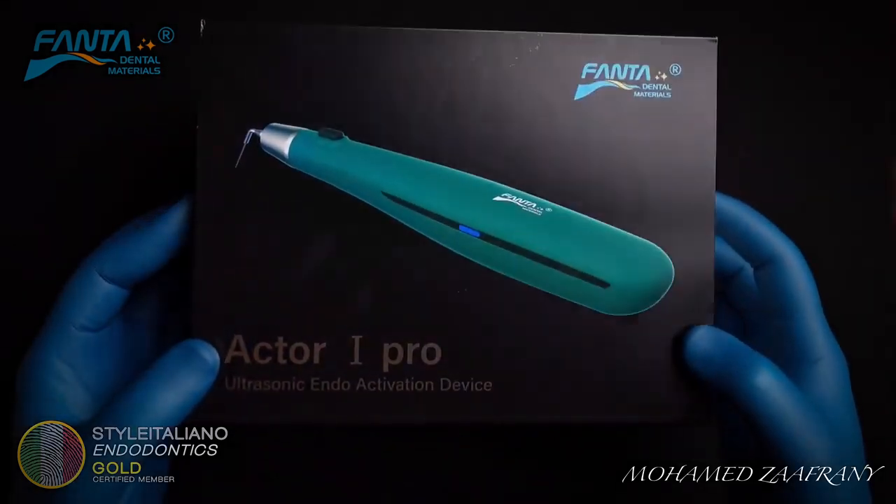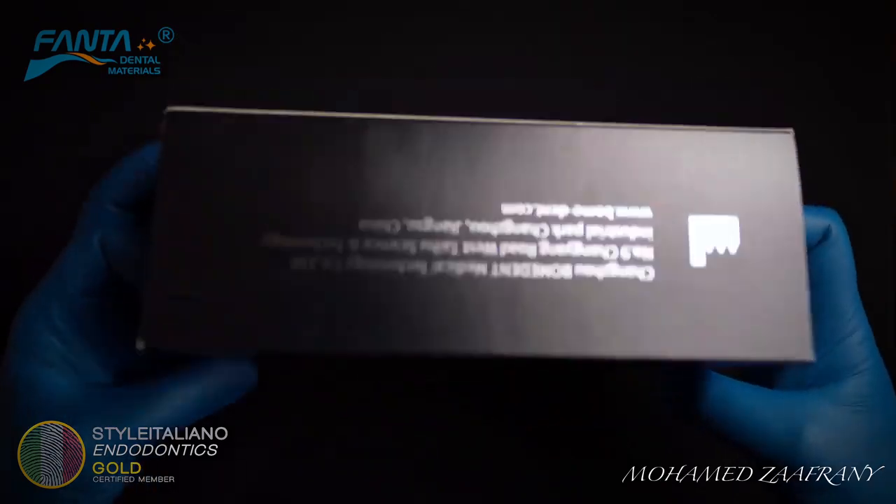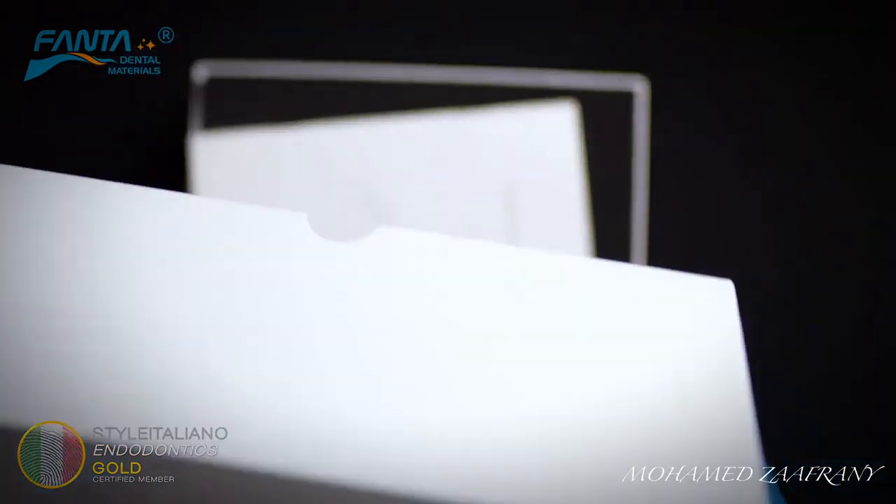Hello everyone, this is Mohamad Zafrani and today I'm introducing to you the actor iPro, the new activation device from Fanta Denton Bateria.